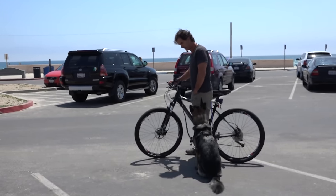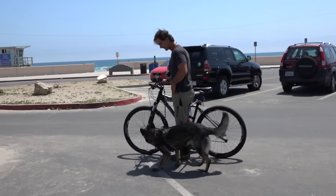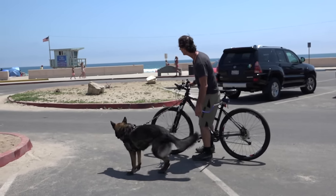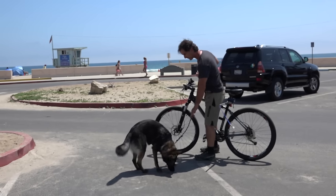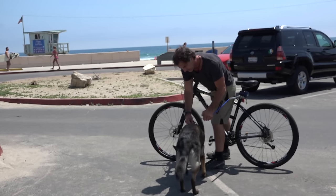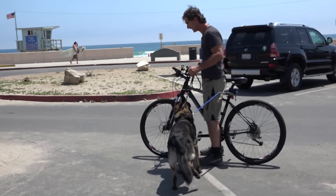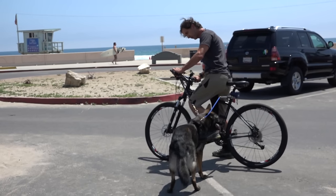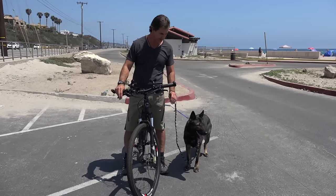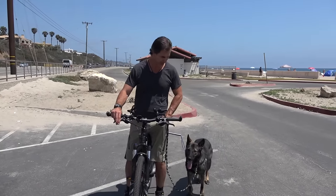Once she's staying right next to me and not getting ahead of the bicycle, I hook her in. The attachment has a spring in it so it can expand. For the first time she's actually hooked in, I just let her pull me. Once the dog is conditioned to stay beside me with treats, I can start walking the bike and keeping her with me.